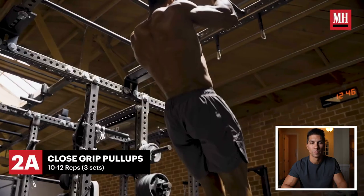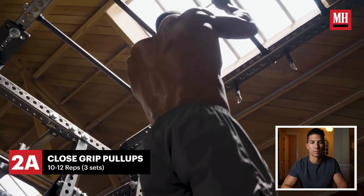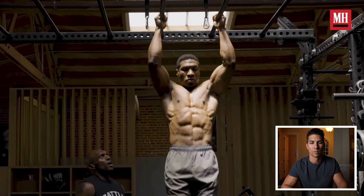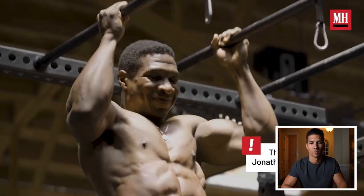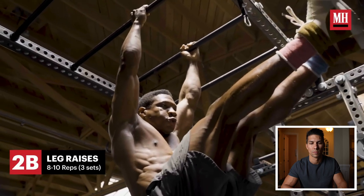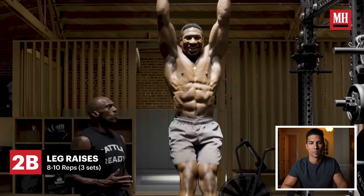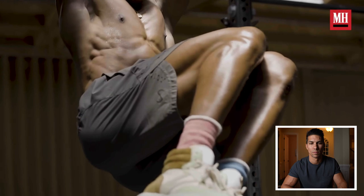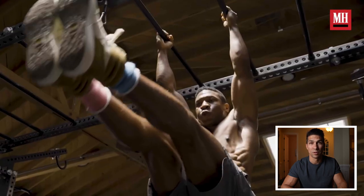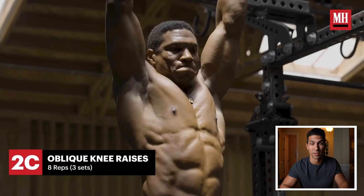Next we go straight into close grip pull-ups. Normally three sets of 10 to 12 reps, but they go 10 here because they're going to superset with leg raises. He hangs and exhales, going into 10 leg raises. The trainer says: 'Watch the abs here, how much it's working.' Then eight to the side for the intercostals. It's really hard to do all this back to back while hanging the whole time — grip strength must be really strong for this. He's exhaling as he's pulling up.